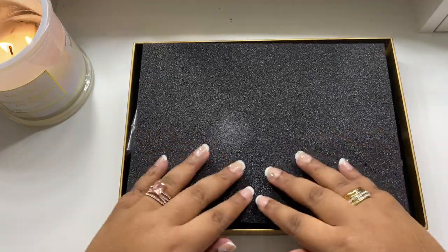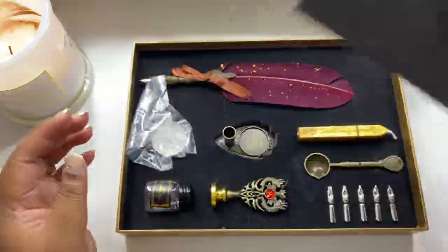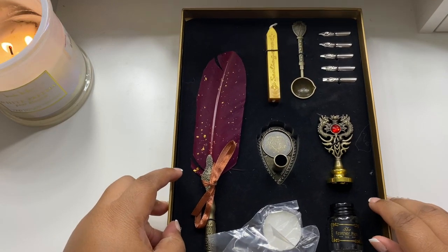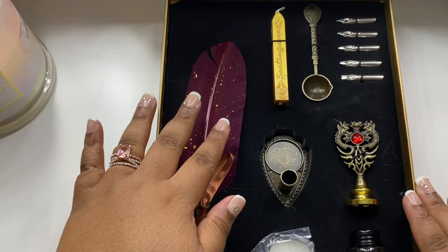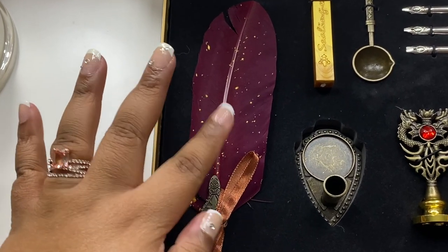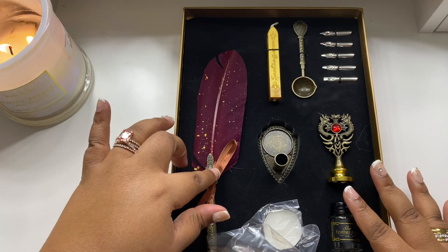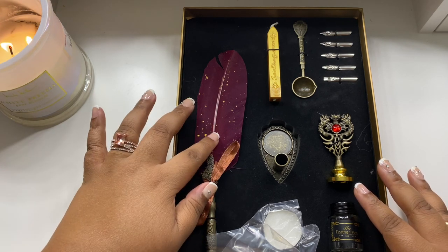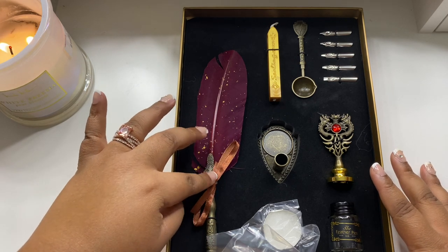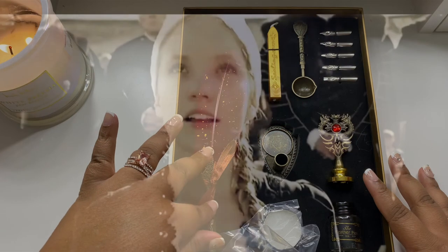Here's the set right here. It comes with first a really pretty quill pen. They had it in a variety of colors — a reddish color, blue, white, black, and maybe a couple more. But I really wanted this pretty burgundy red color because this reminds me most of old school Tudor-era writing. Plus this is a really regal color, this dark burgundy.